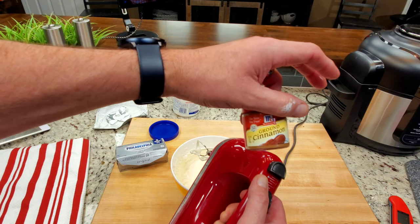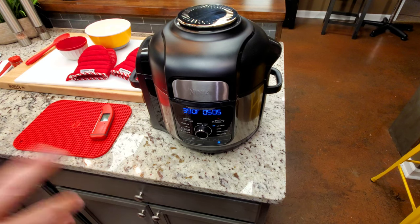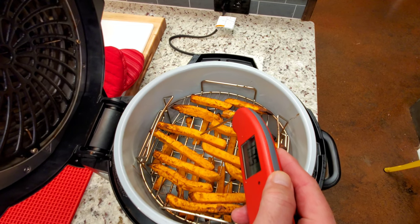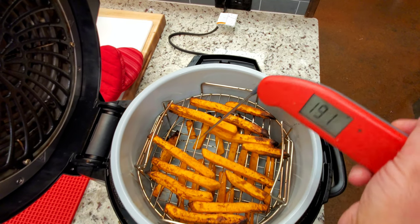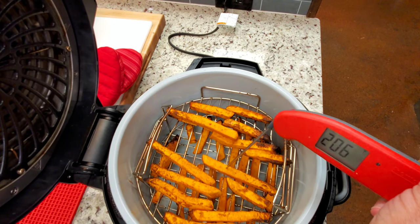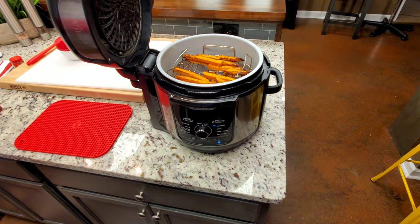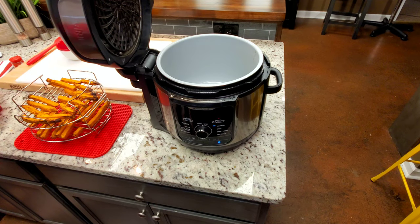Coming up on 15 minutes and I think they're about done — I can smell them. Let's see where they are. I can turn it where you can see it: 202 degrees. We'll check this one where I don't go out the backside — that is 205, 206. That's perfect. So I'm going to pull those out, let them sit right here and rest just a minute, then transfer them over here, let them cool off and see what they taste like.